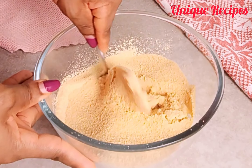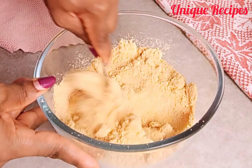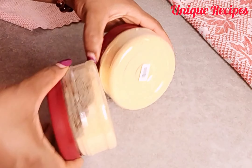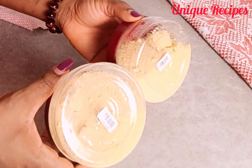Hi everyone, welcome back! Thank you for tuning in — I'm glad to see you again. Today I am sharing with you how to make garlic powder at home. It is very simple and easy to make, so keep on watching and let's make it.